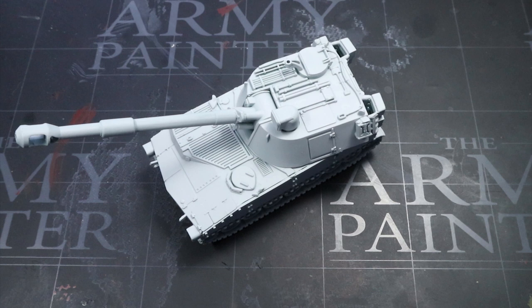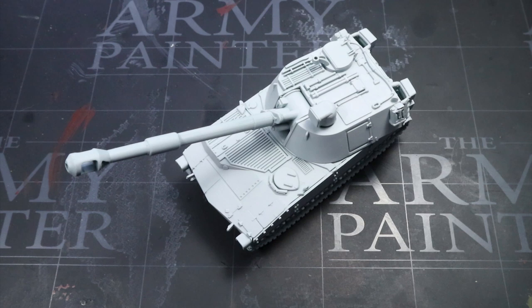Before we start painting, we first need to apply a primer to make sure that any later layers of paint adhere to the miniature surface properly. For this first step I have chosen to use a white primer, as this will help with applying the lighter colour desert scheme of this model. However, feel free to use whatever colour you prefer here.